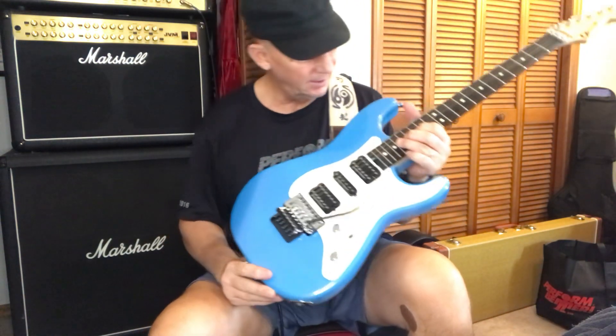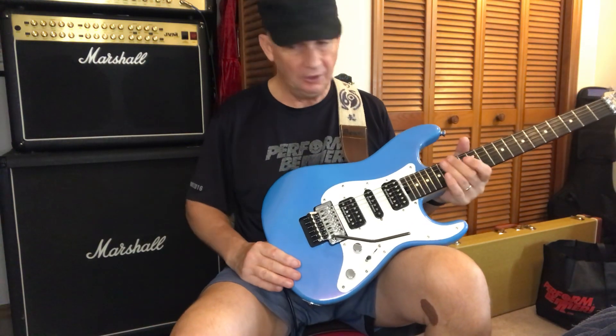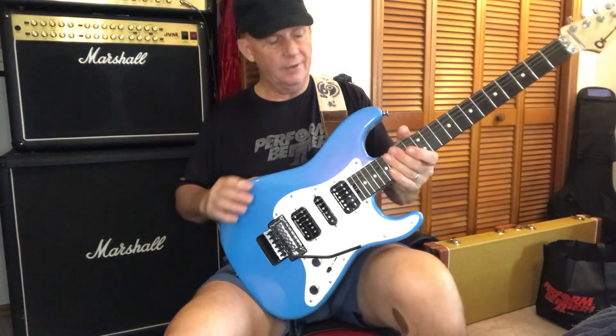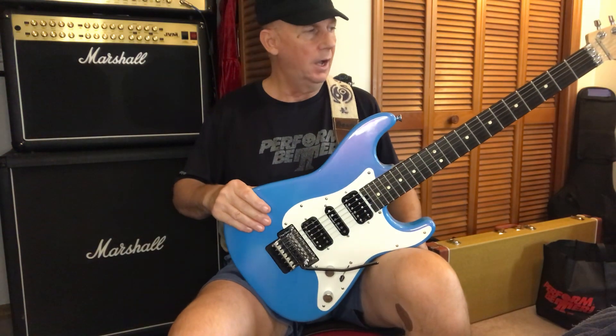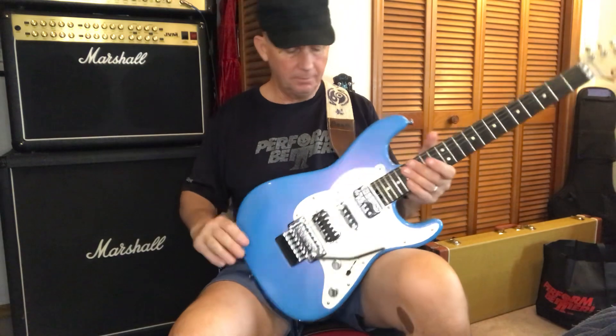These feel like 11 or 12 gauge strings on here. I've gotten used to tens from my Harley Bentons all having tens, but I'm more comfortable with a nine to 46 myself personally.